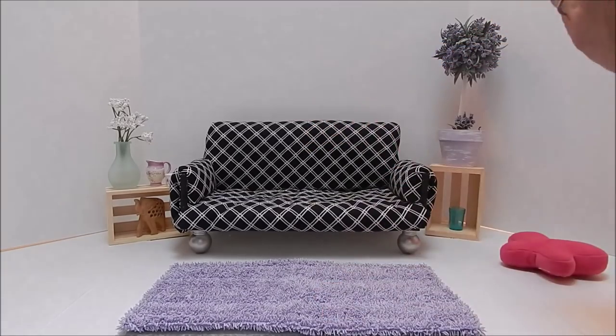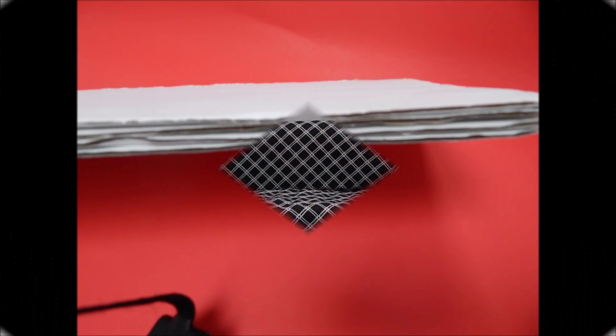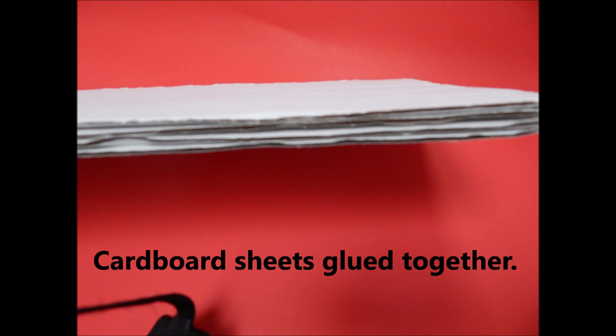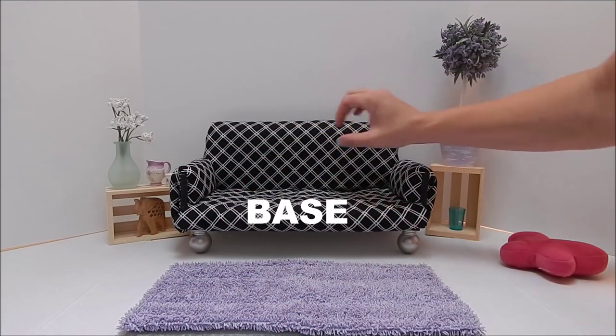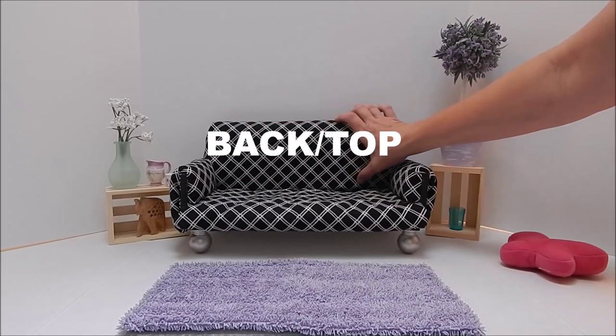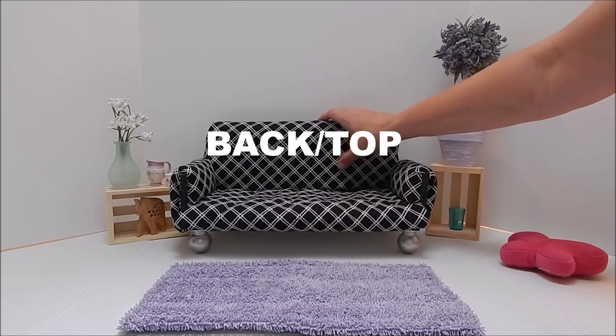The first thing we did was take four sheets of cardboard, glue them together, and that was the base. Then we did the same thing with the back, and you can make it any size you want — for your American Girl doll, your Barbies, or whatever.